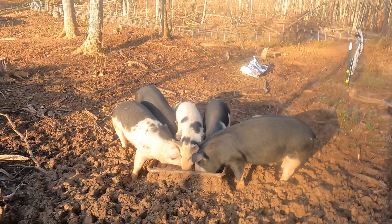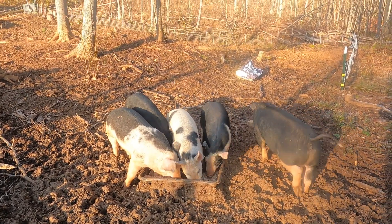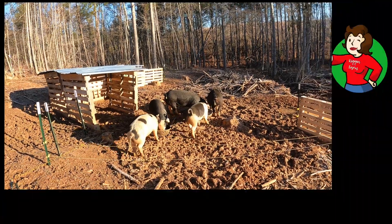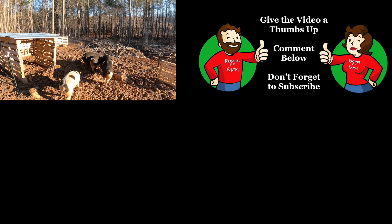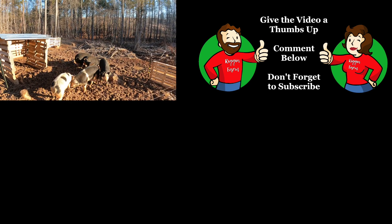Thanks for watching! We hope you enjoyed learning how to make bacon and are excited at the possibility of winning some of the best bacon you'll ever have. We'll see you next time!